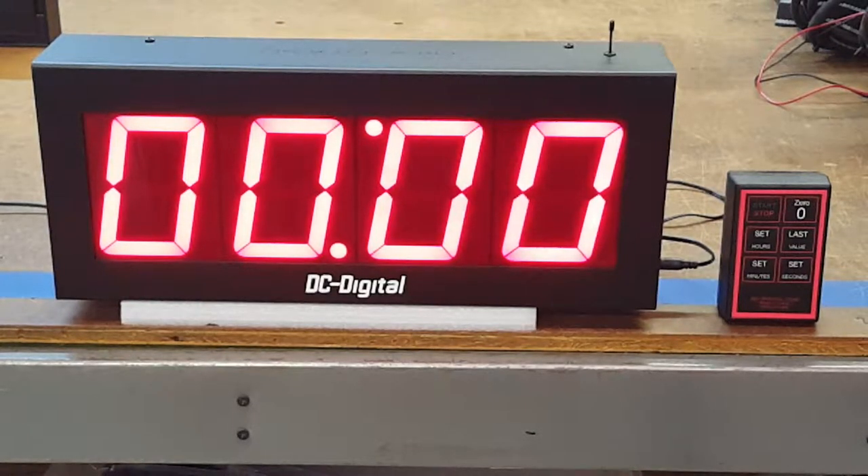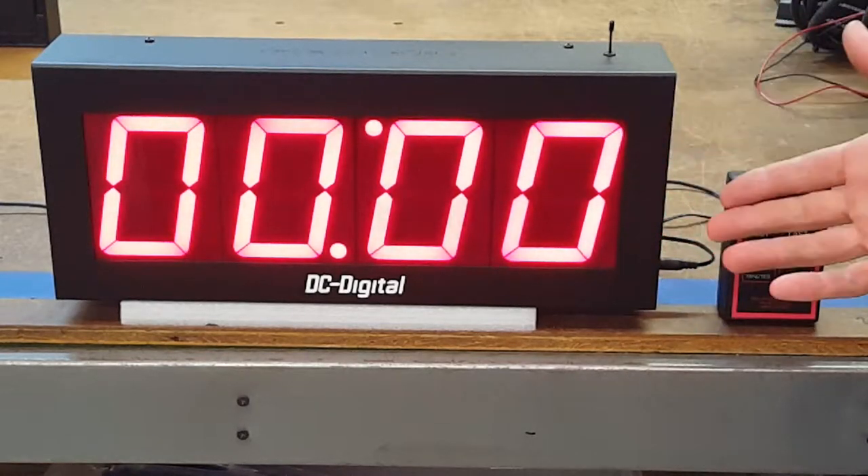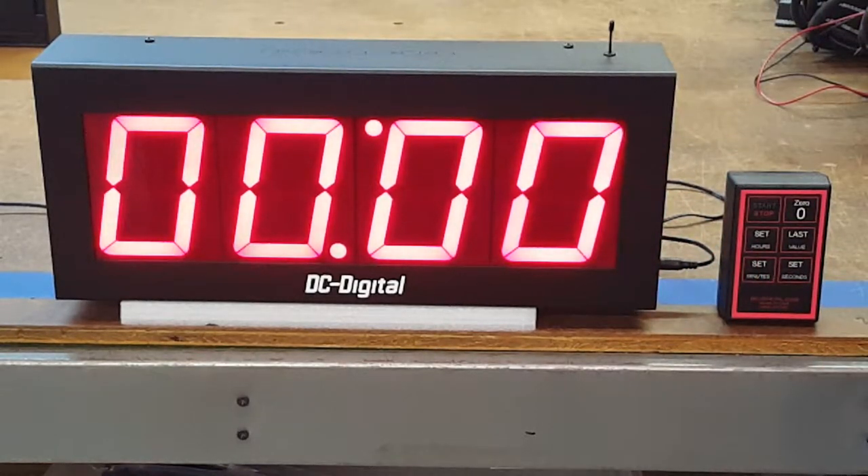Hello, this is Jim with DC Digital, and today I'm demonstrating a DC40T-DN-W, and it's a countdown timer. It can count down hours, minutes, and seconds, and we accommodate that with four digits. They are four-inch high digits, so it can be seen up to 200 feet away.